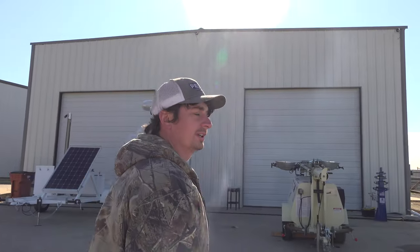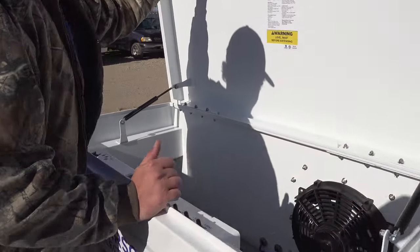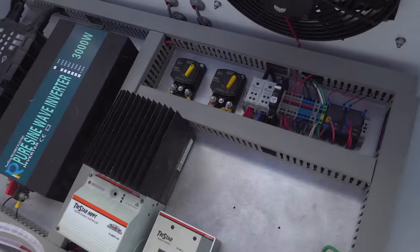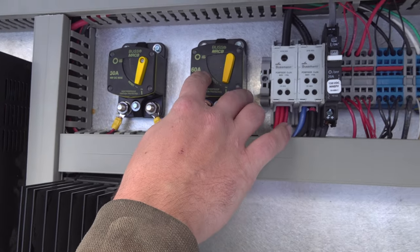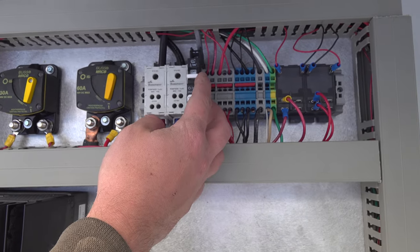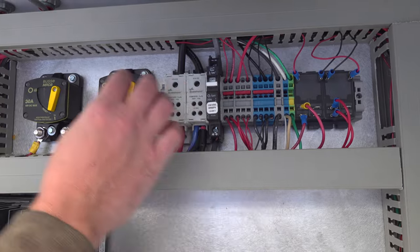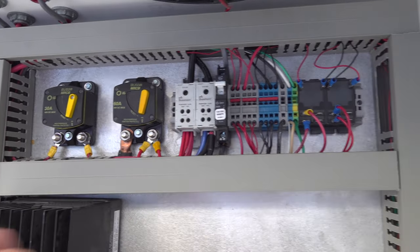We'll go over the controls real quick. Inside the box, you'll find two breakers — this one is for your solar, the 30-amp is for your wind, and these are for your solar panels. The first step would be to check that everything's on and turn everything on.